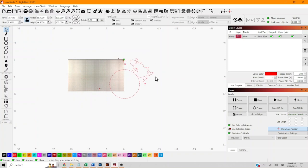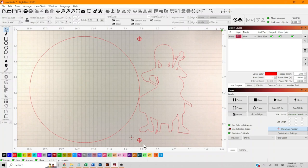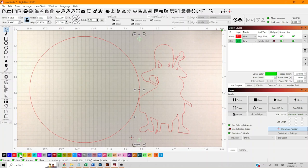Let's rotate this 90 degrees so it fits in the bed, put it back, and resize it. Let's reset our view to see the whole bed. Here are the registration marks — let's change them to green and we're not going to output these, so let's deselect output.